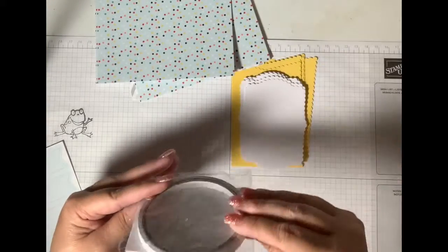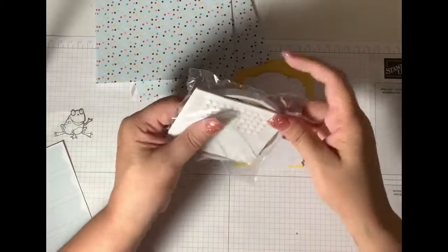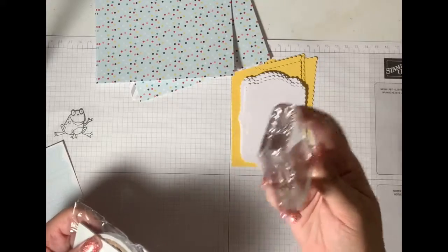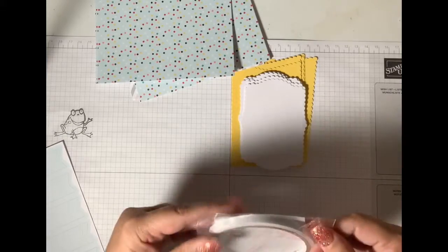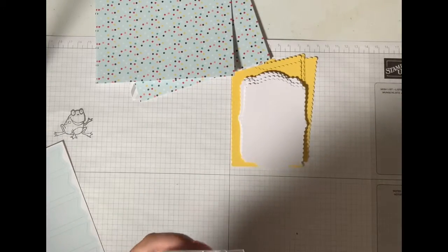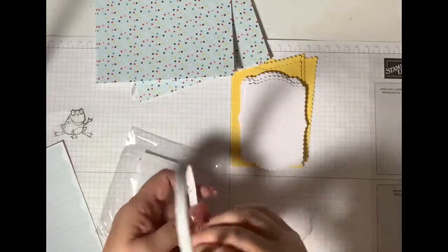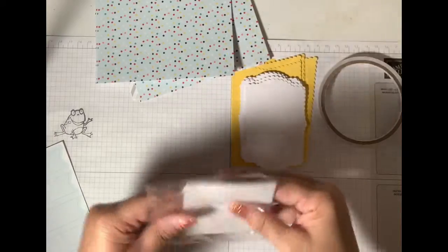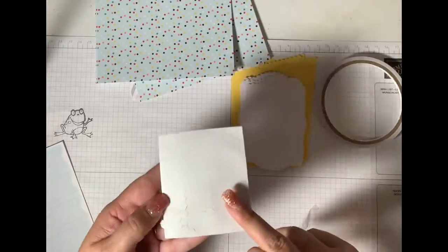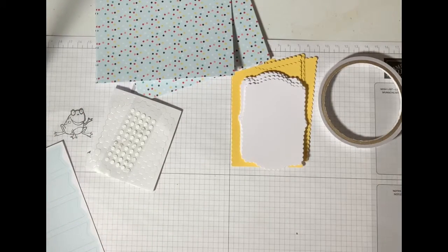It even comes with glue dots. I think that's ribbon in there — or maybe it's glue adhesive. It comes with everything you need. And the first time you order, you get a block — it's a thinner one, but you get a block in your first subscription, so the very first time you get it, you have everything you need. These are glue dots and these are dimensionals to make things stick up. So they give you everything. If you're brand new, this is where you need to start.